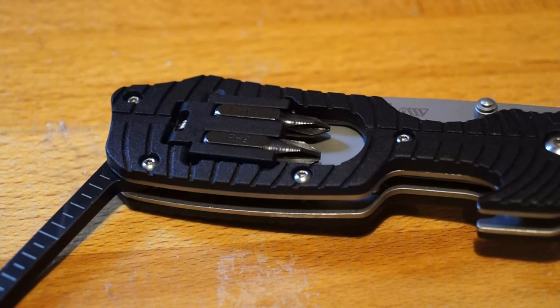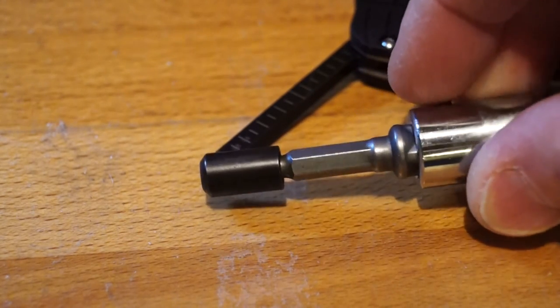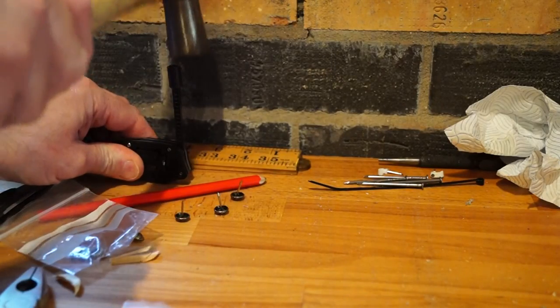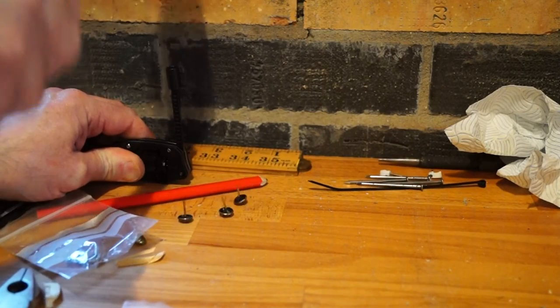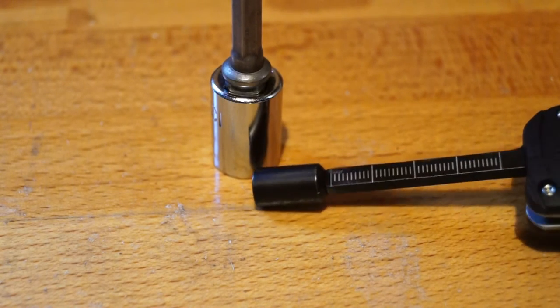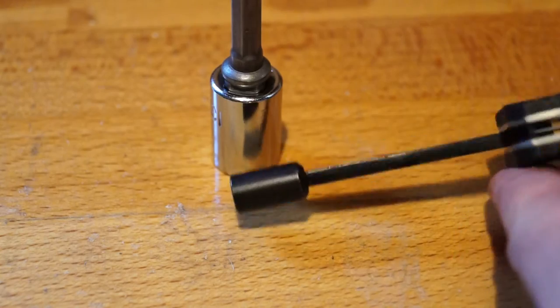During that test something very interesting happened. The head came off the driver. That's not quite so good then. Can we get it back in there? Will it go back in? I've hit it back on again and pushed it back in place again, but yeah — that's not good.